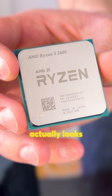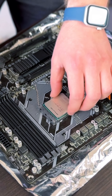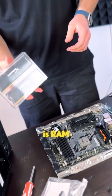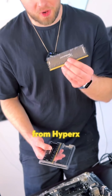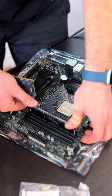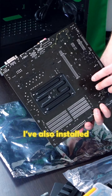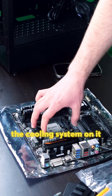Let's start with the CPU. This is an AMD Ryzen 5600 processor and it actually looks brand new. Aligning the arrow. Next up is RAM — we have 16 gigabytes of DDR4 RAM from HyperX. Of course they have RGB and I really hope it's working too.